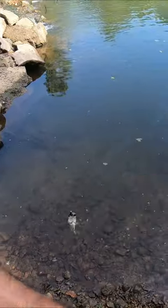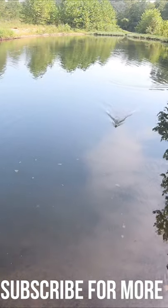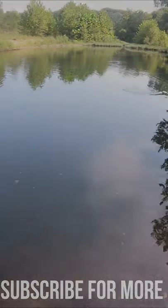We're going to lower him down into the water. And there he goes. When he gets home he'll spit that hook out. Subscribe for more.